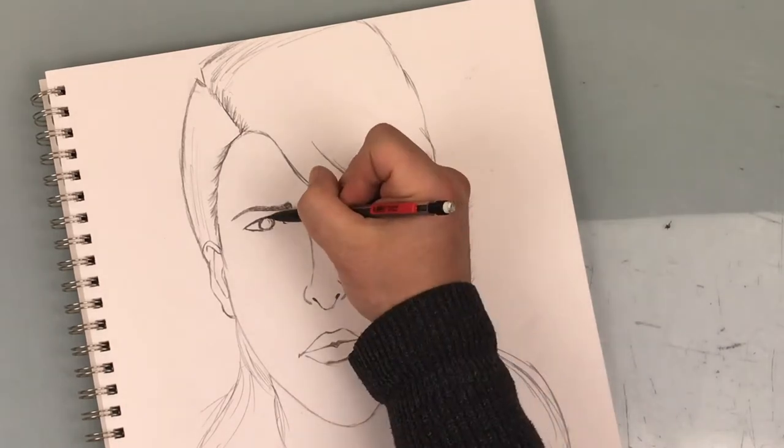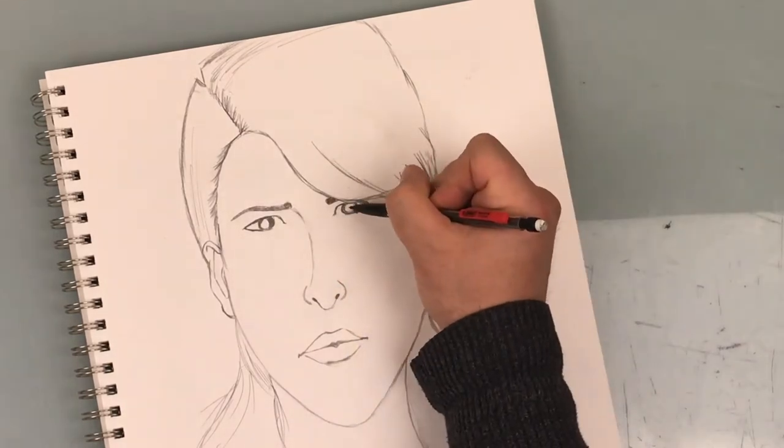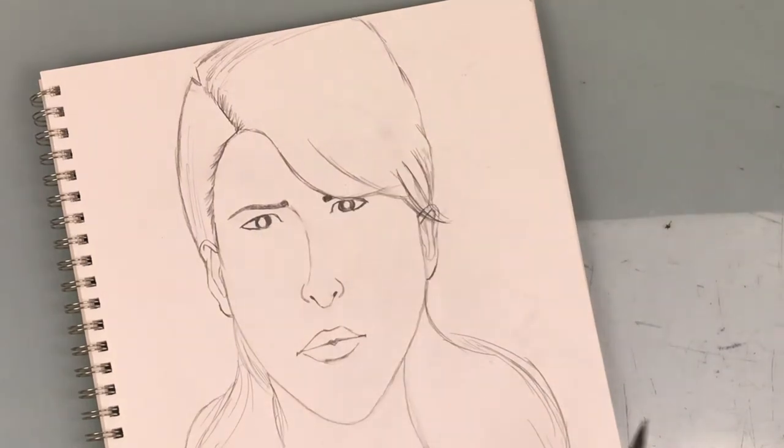You'll want to shade in the eyes a bit, but leaving a little light at the center to mimic the pupil. And that is the female face.